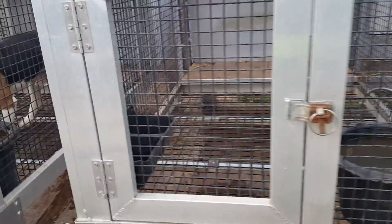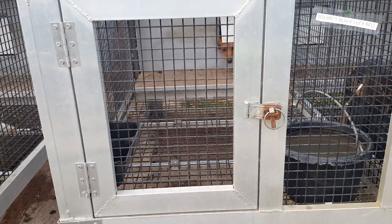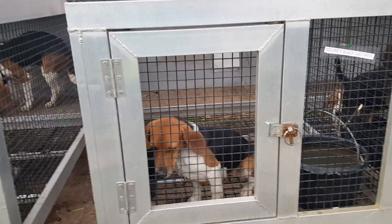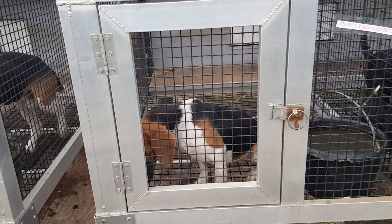Lucy, come here. Squier's Lucy Bell — she's out of Squier's Stick-Tite and Field Champion Goodwater Lulabell.